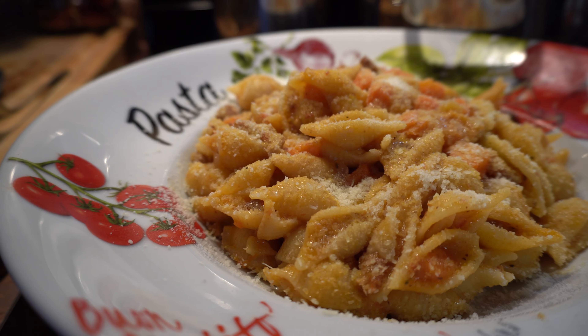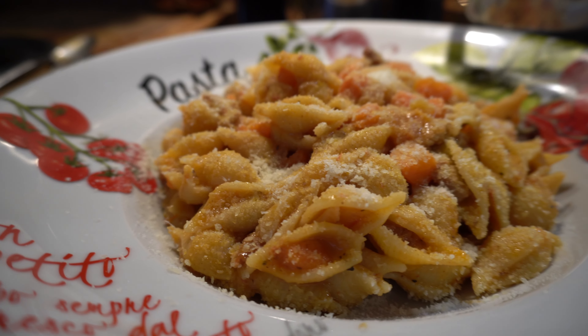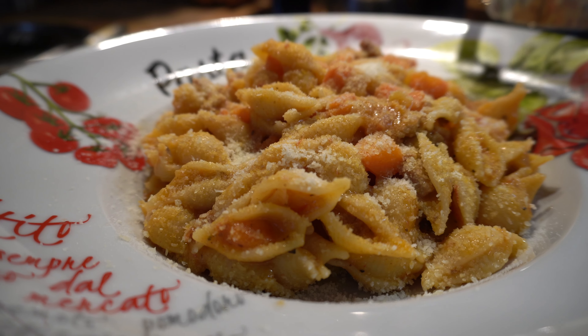I put this on. I'm going to put the pancetta in. A little bit of black pepper. Salt. That's it.